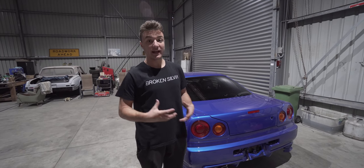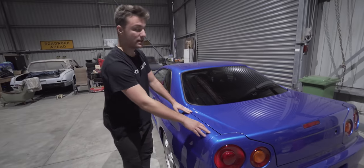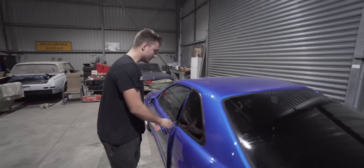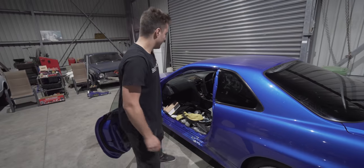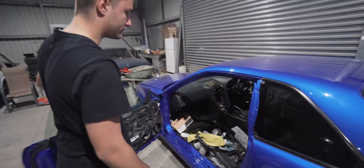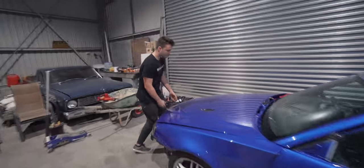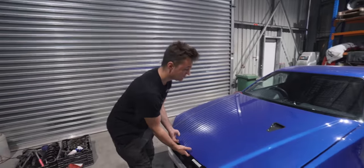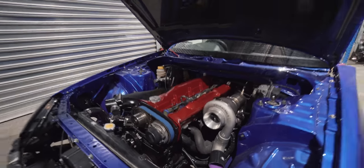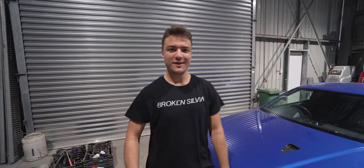This episode is mainly going to be a big update of what has been happening behind the scenes. As you can see, we've got a fresh, beautiful paint job — that's coming in the next episode. We've got glass back in the car, a dashboard, some of the interior going back in slowly, beautifully painted valve covers, and more to come.